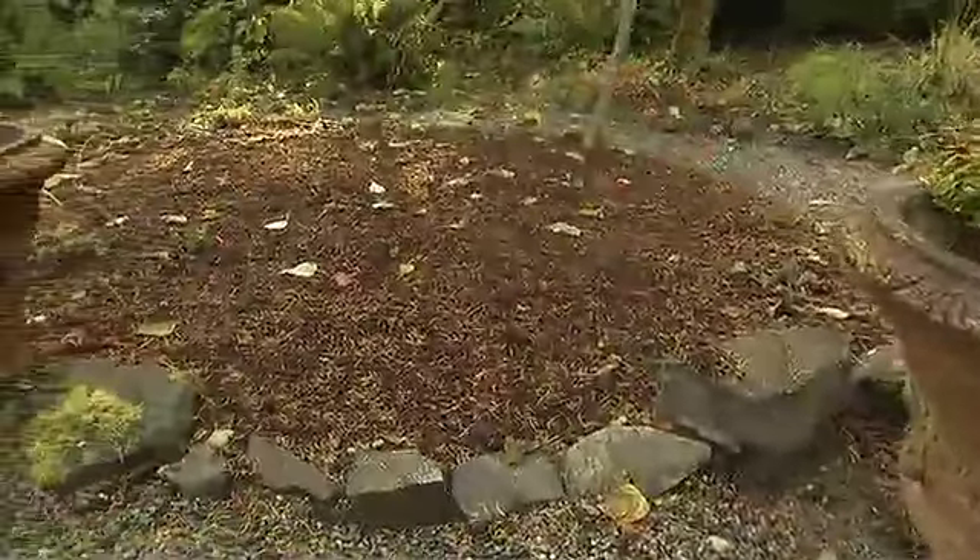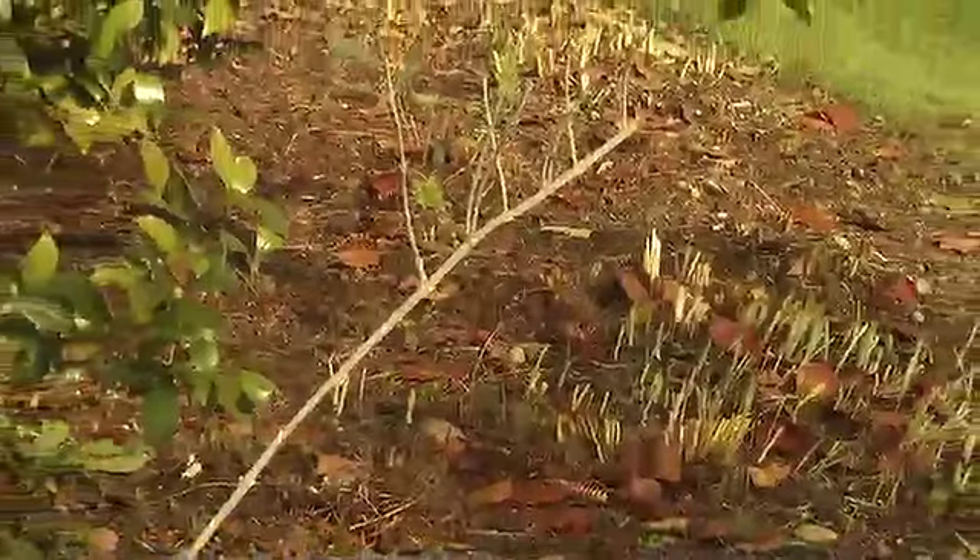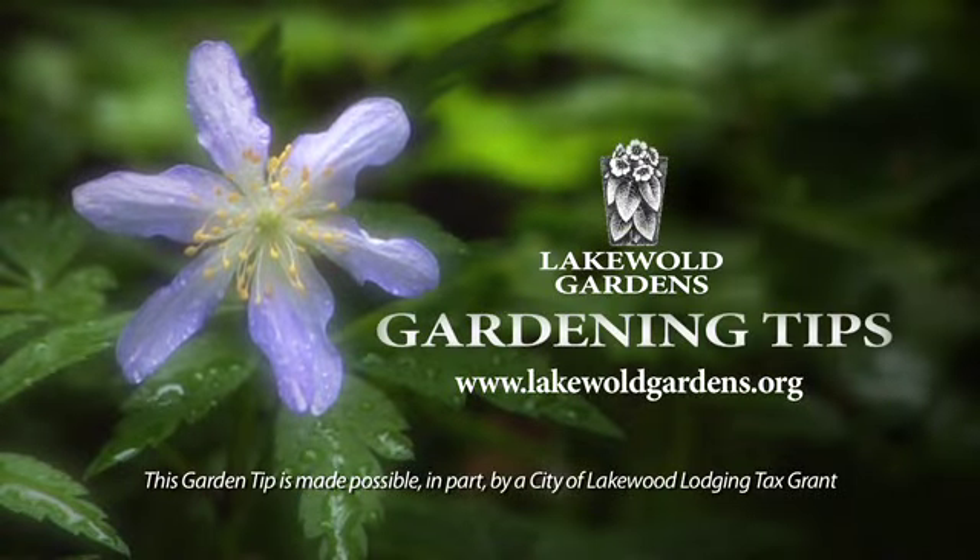Applying organic mulch provides a healthy ecosystem which will make your plants resistant to disease, insects, and drought. It will decrease the cost of maintenance and treatment and give your garden a well-maintained look.